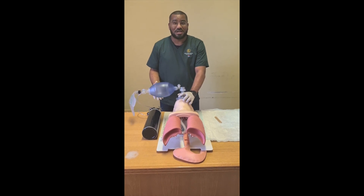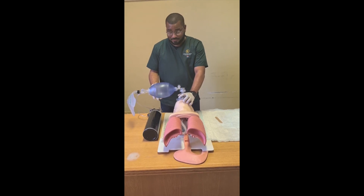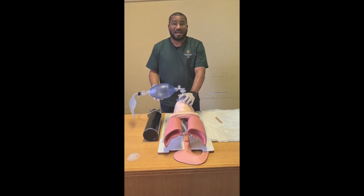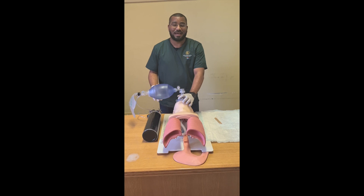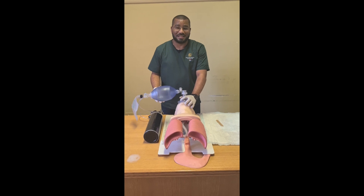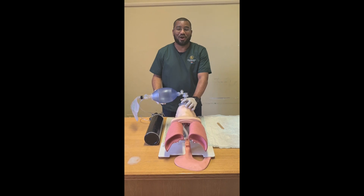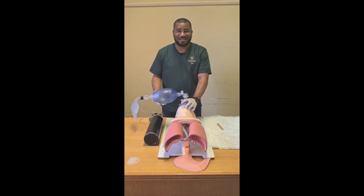There you have it — effective bag and mask ventilation of an unconscious adult patient. For further instruction, please join me in the simulation lab for a practical demonstration and for practicing of this procedure. Until next time, goodbye.